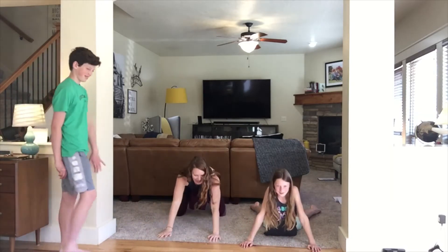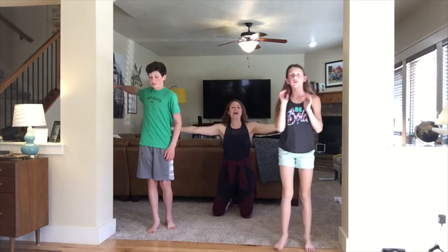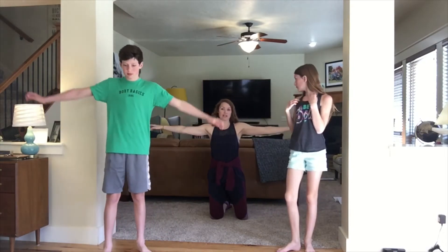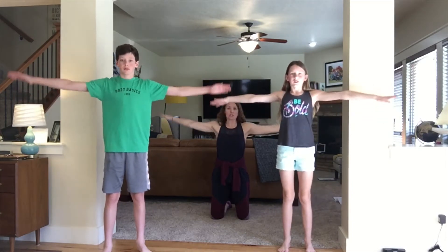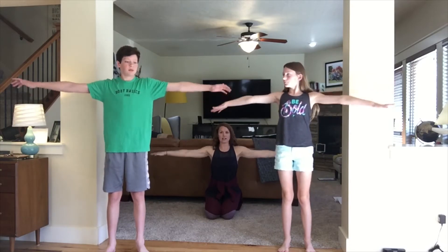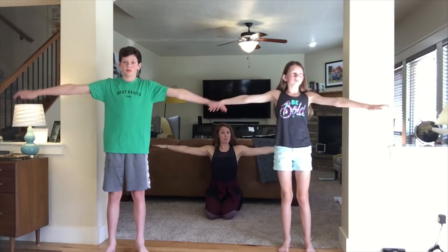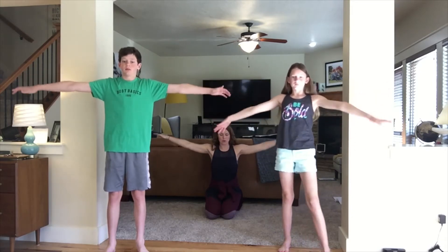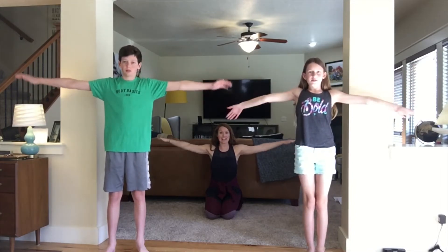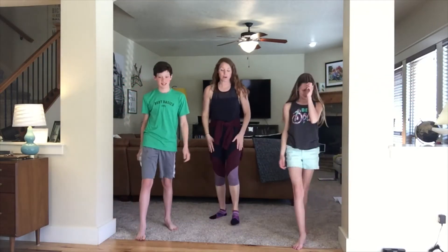Arm circles — keep your arms straight and press down on your shoulders so they're not raised up. We're going to circle to the front. You can do this standing or on your knees. Nine, ten — then reverse. Keep them up and go backwards, ten, nine, eight, seven, six, five, four, three, two, one.